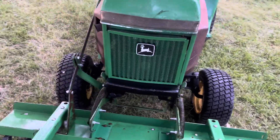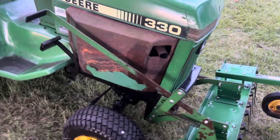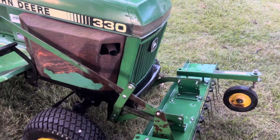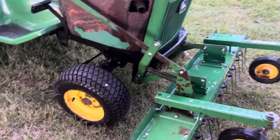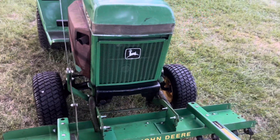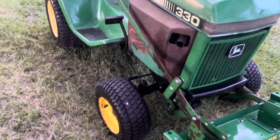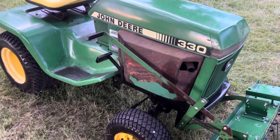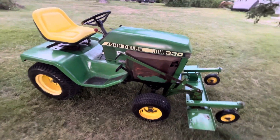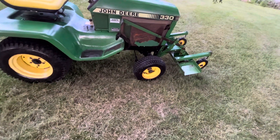It's got the incorrect grille and incorrect side panels — those are off the 318. When I bought this tractor it was missing the grille and it was missing the side panels. That grille is off some kind of 200 series, just one I had in the barn. Anyway, you don't see these every day, so even though it wasn't complete, I figured why not — it was cheap and it's in decent shape with decent tires on it.